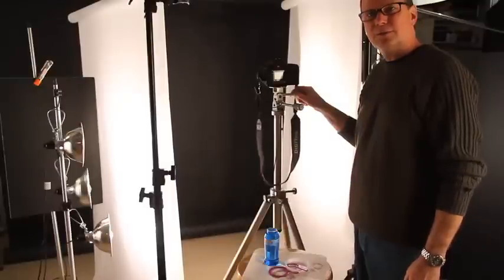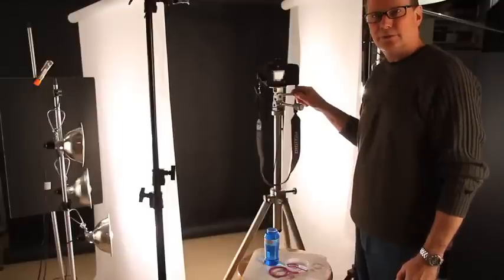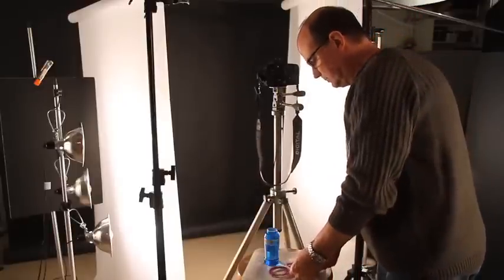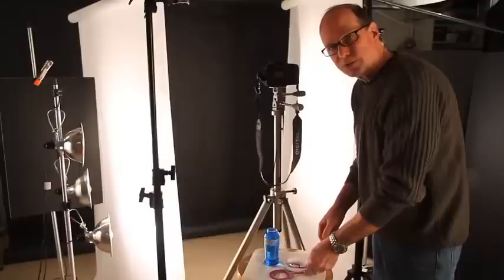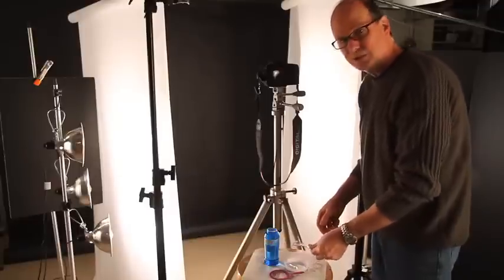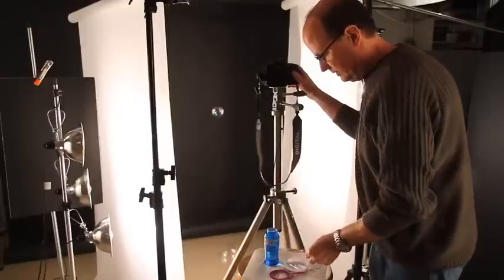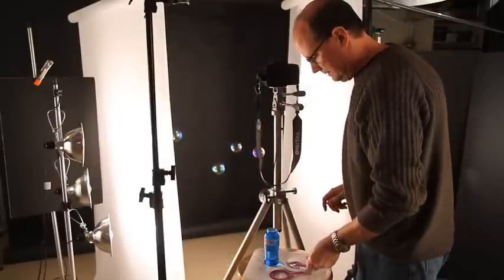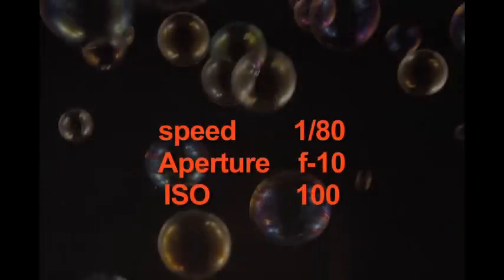We're going to start with the camera settings of 1/80th of a second at F10 at ISO 100 — a starting point to adjust our exposure from. I've got some soap bubbles here and two different size blowers. Let's just get an exposure here to see what we need to adjust to. You can see we're really underexposed, so let's adjust for that.